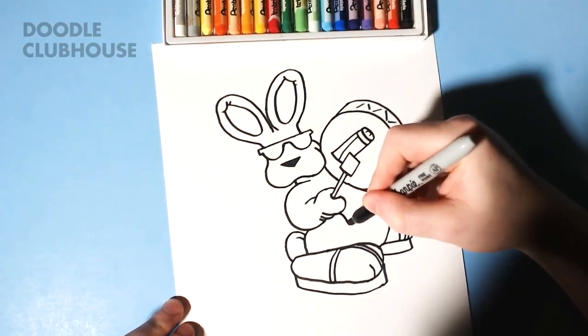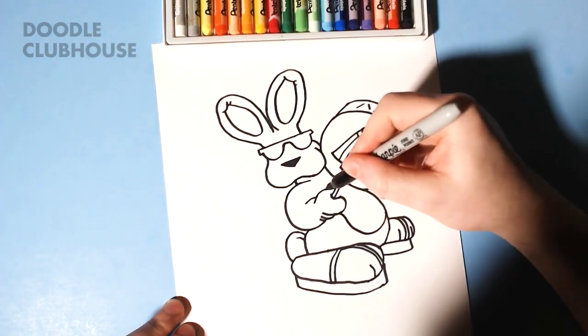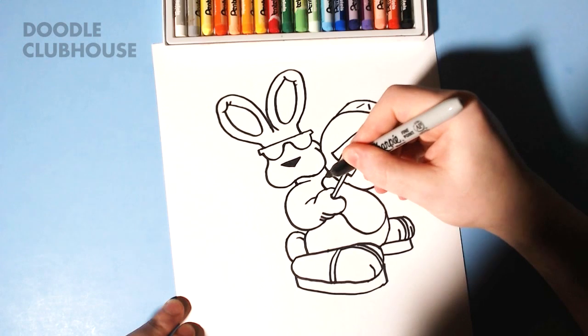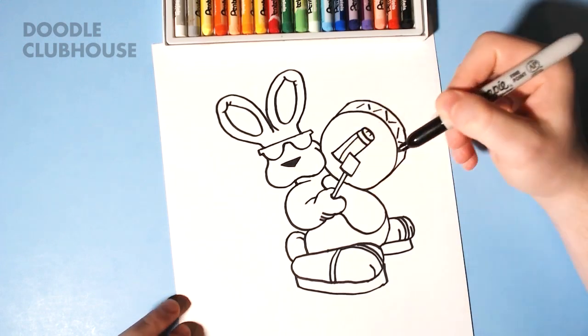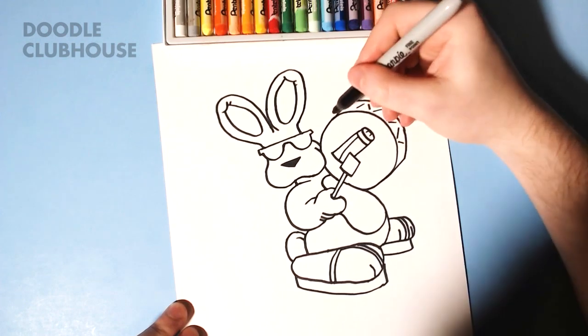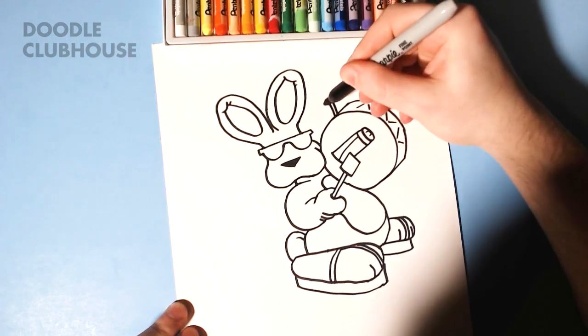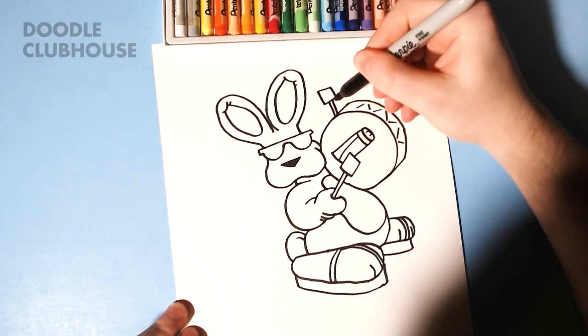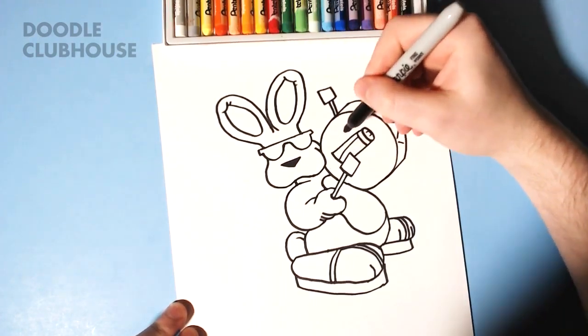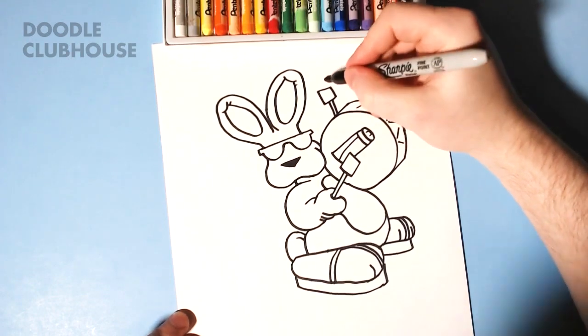I'm going to draw a curved line right there — it's going to come up and connect right there. And we're going to draw his second drumstick right there, almost as if his hand is holding it on the other side of the drum where you can't see.